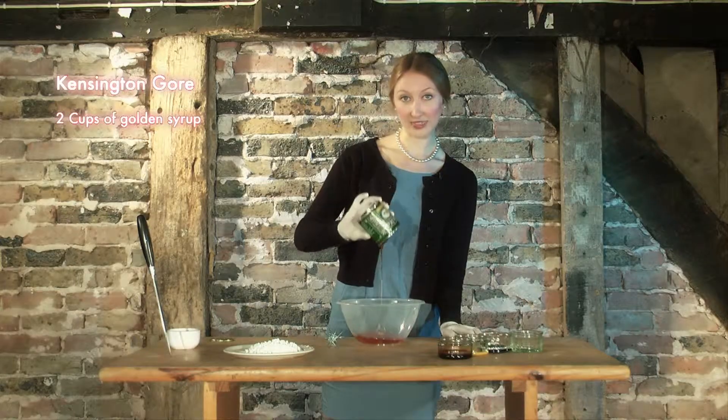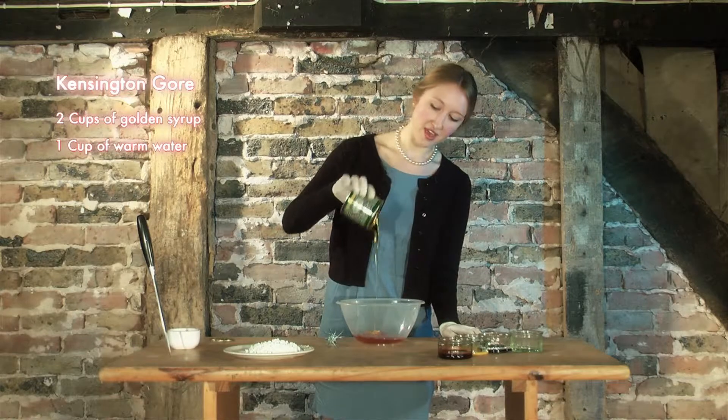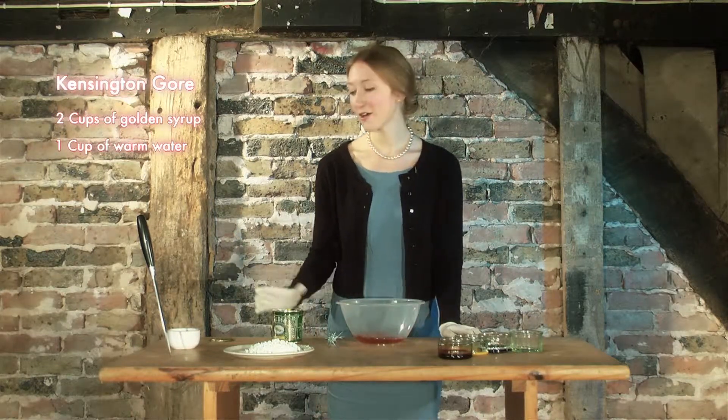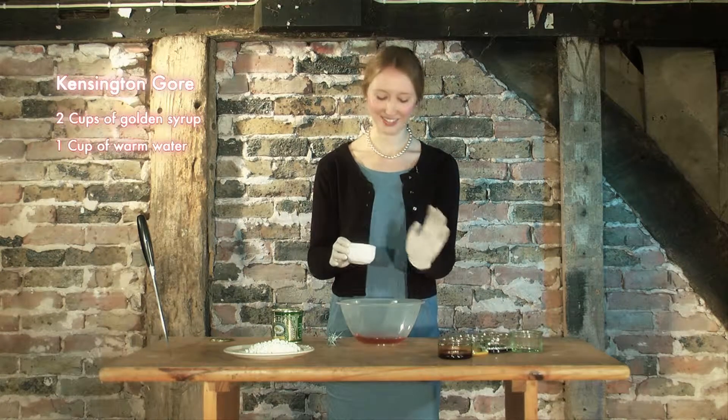Next, what you'll need is one cup of reasonably warm water. I like to think of it as the perfect temperature for a baby's bath. Just right.